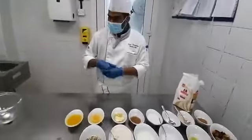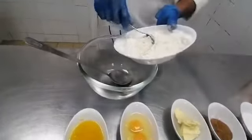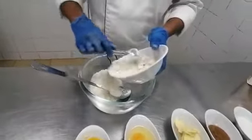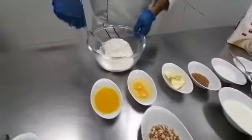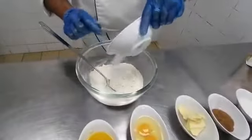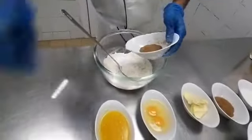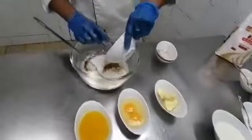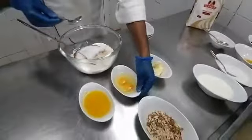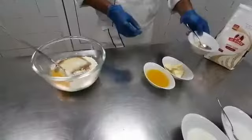Now I am going to prepare the Stolen Bread dough. I will show you how to make it. We use all-purpose flour, then add salt, and then all the spices — cinnamon powder, nutmeg powder, and sugar. And eggs. I am going to use yeast. Mix all the dry ingredients together.